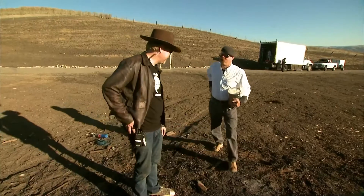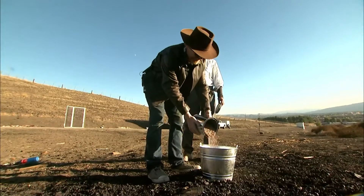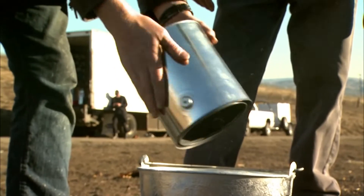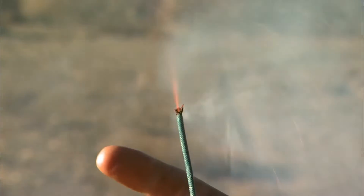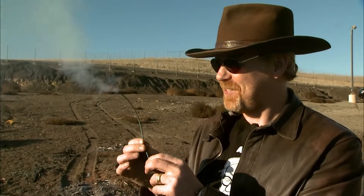Instead of doing it in their backyard, they're going to one of their favorite locations — the Alameda County Sheriff's Bombing Range. The bomb range may seem like overkill, but it's better to be safe than scorched. This right here is slow-burning cannon fuse, which seems to be what they're using in the video. It burns at about one foot every 30 seconds.